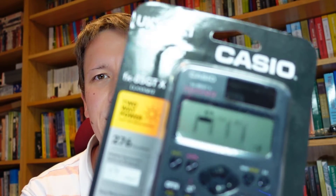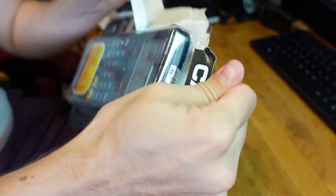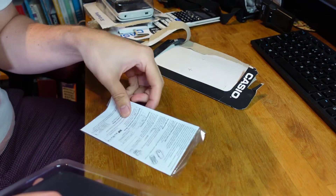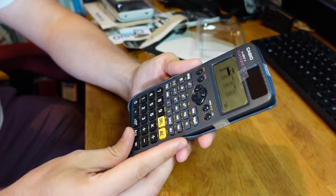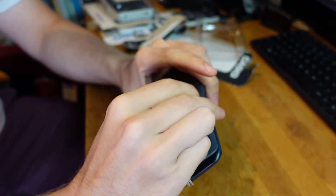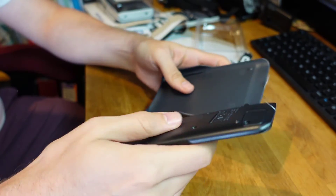I actually have this FX85 GTX calculator right here, so maybe I can make this an unboxing video as well. Let's take the FX85 GTX out of its case — these are always a bit tricky to get into. It comes with some instruction manuals that people never read but can actually be useful to understand all the menus and functions. Then you've got the calculator itself — you just want to rip off the protective casing, and the calculator itself comes with a nice case to store it in as well.